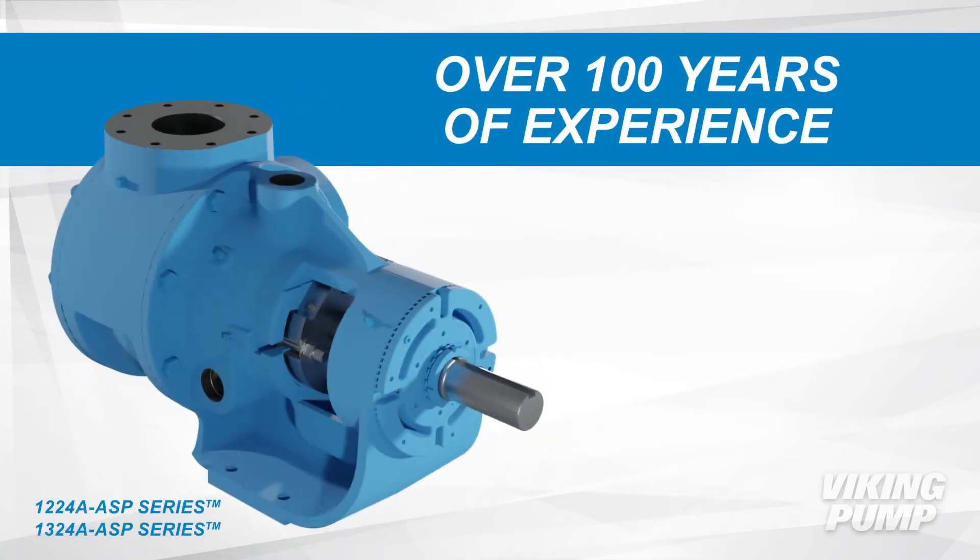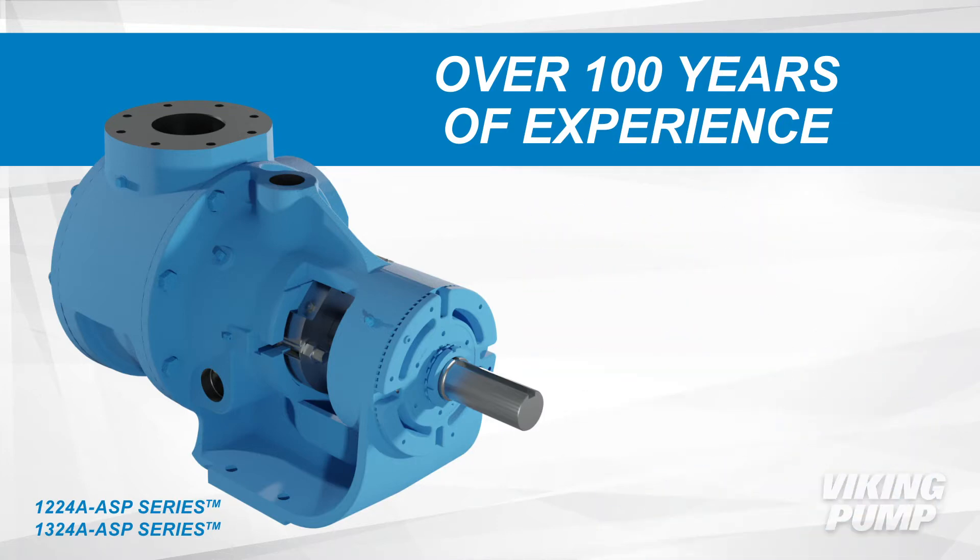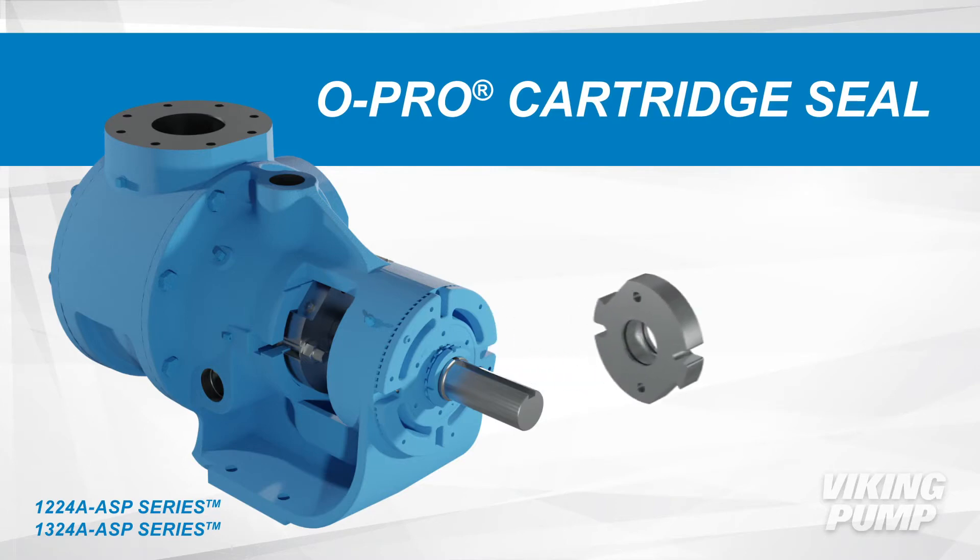The 1224A ASP and 1324A ASP series are based on the well-known 224A and 324A series. The key difference being the addition of the O-Pro cartridge seal.